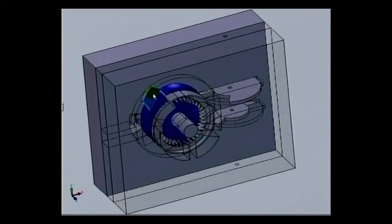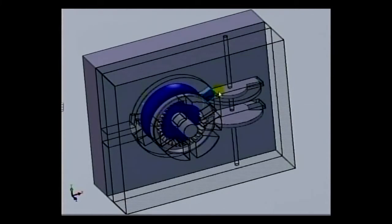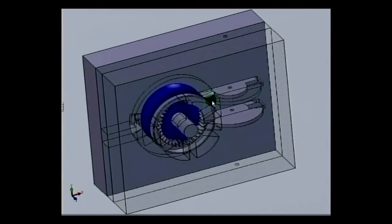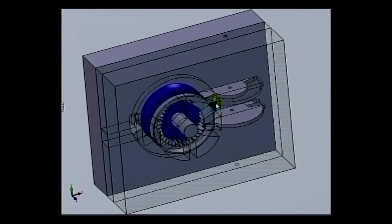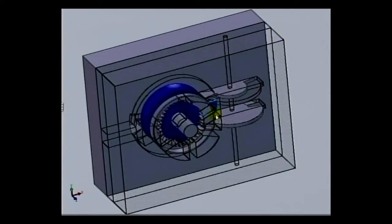So as this rotates, you're compressing air — compressing, compressing, compressing. As you get to here, you can see that backside of that plate coming right up against the back edge of that blade. So as it rotates here, you see the bottom is closed, so that's a fixed cavity. The top is now closed — also a fixed cavity.